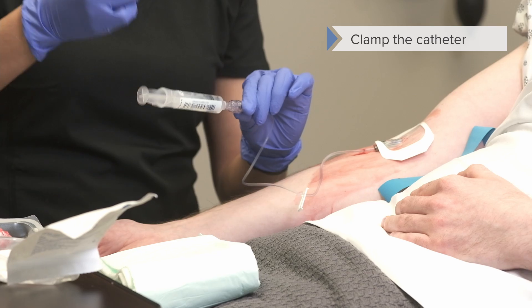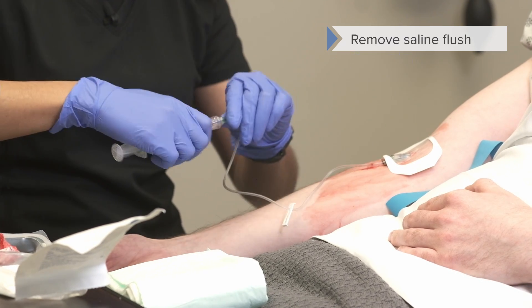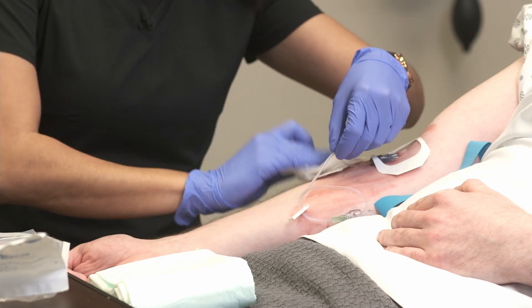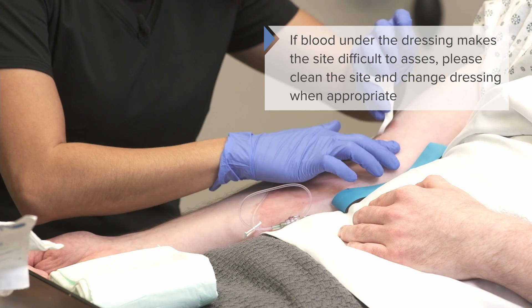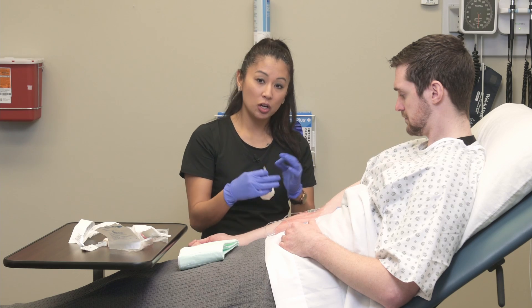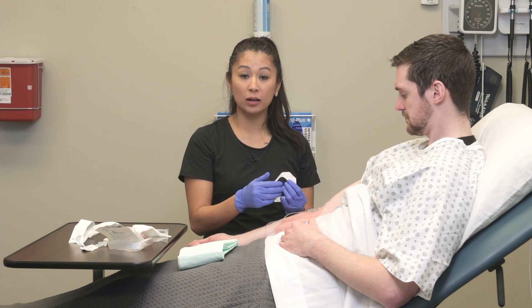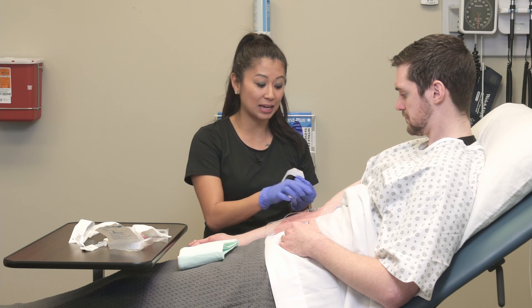Now I'm going to clamp this. You'll notice why I kept the plunger attached — that way I'm not trying to finagle it later when I'm trying to hold pressure. Now, there's a difference from facility to facility: some facilities put a stabilization device underneath the transparent dressing. However, many facilities do not allow tape underneath the transparent dressing because that's another microbe attractor that could get under there.